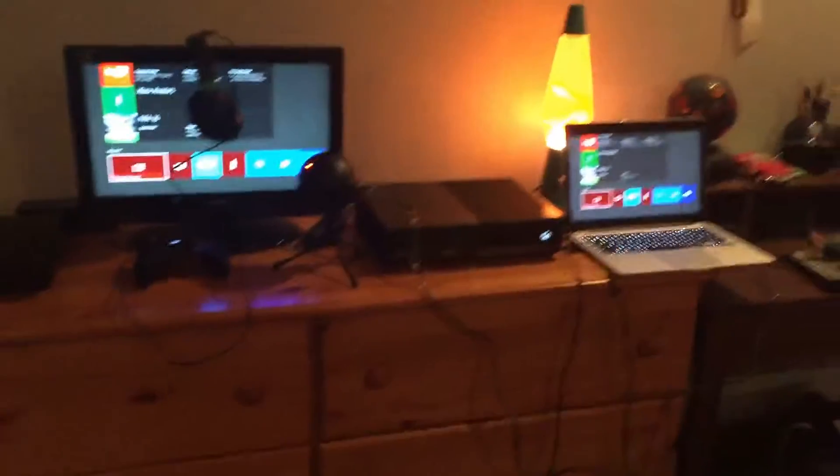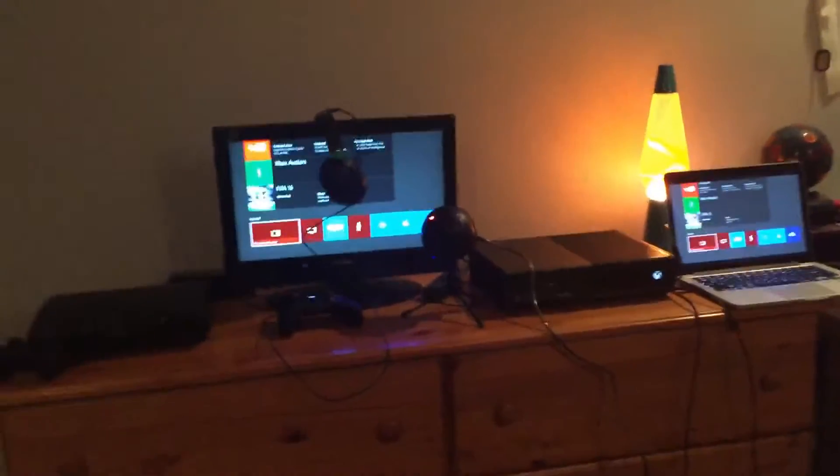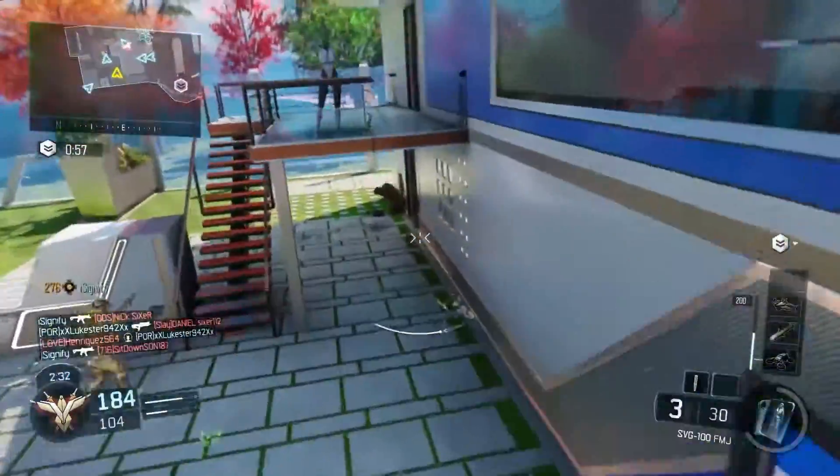Hope you guys enjoyed the new setup — I'm really enjoying it. Hope you enjoy the new items. Leave a like if you did, comment and subscribe. I'll be talking to you right back on the new setup. I hope you guys like the new adjustments.